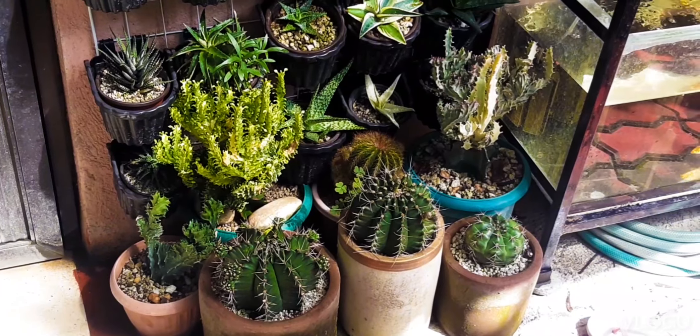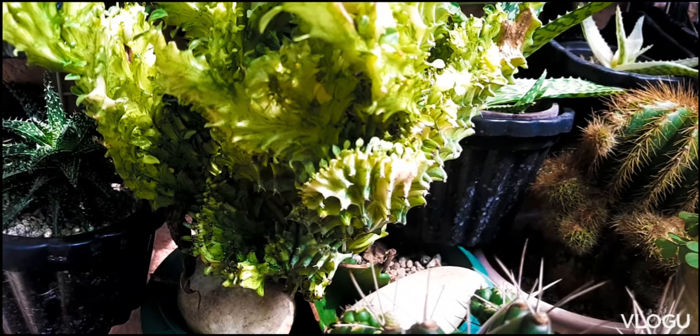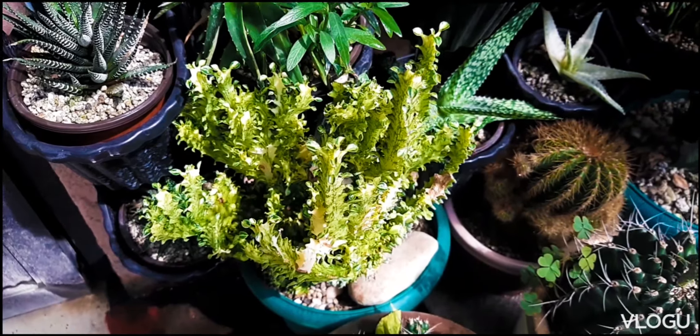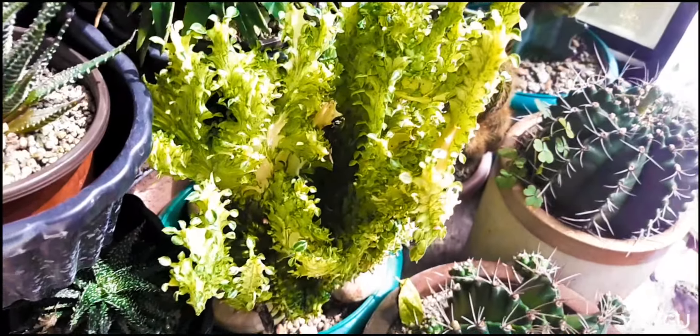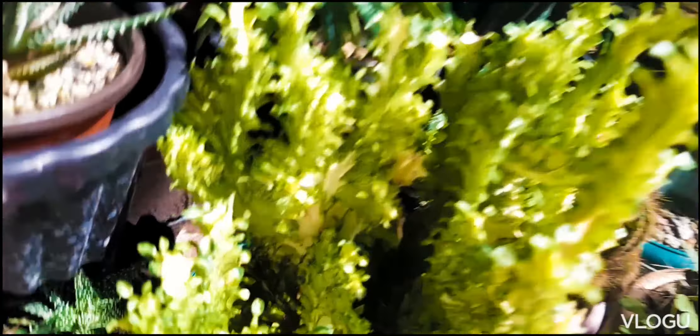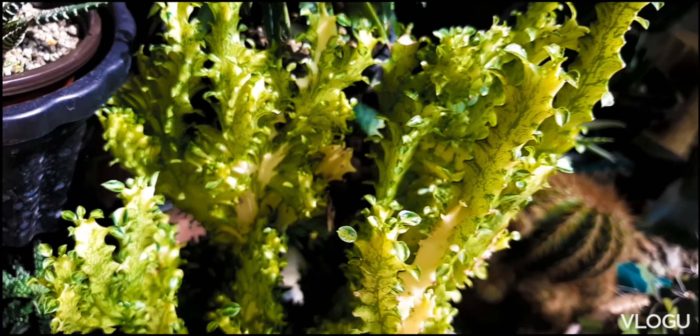For the specifics on propagating this plant, I will put the link below so you can find more details there. I would like to show you what happened to the parts which we have pruned for this coral cactus. So, let's begin.